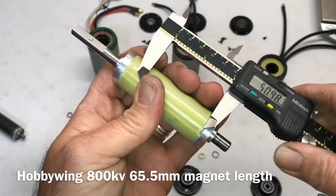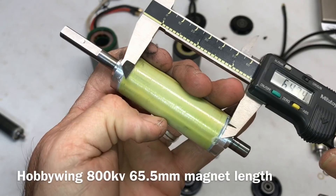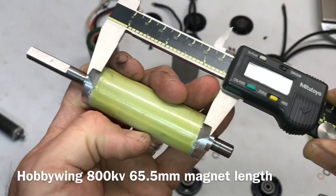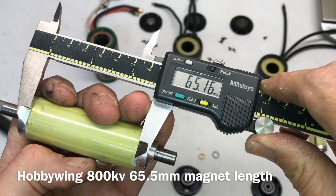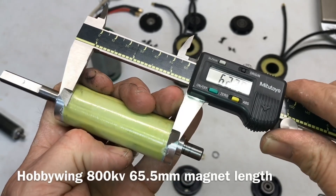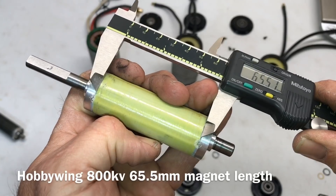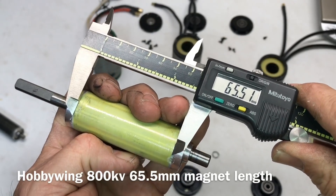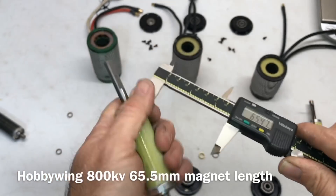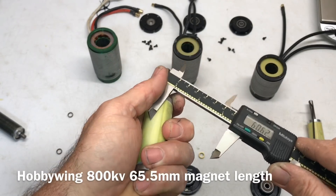Now measuring the Hobbywing 800kV rotor. Magnet length comes in at about 65.5mm — so 65.51mm on the length. Measuring is quite a challenge with these strong magnets.